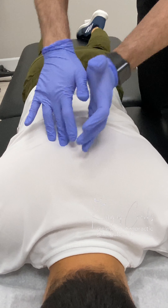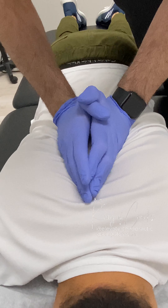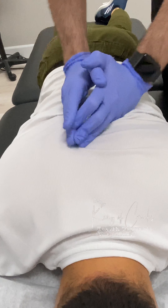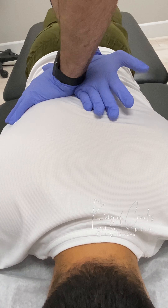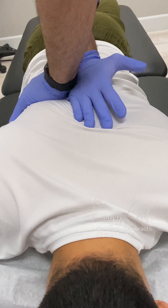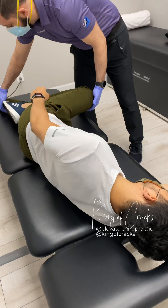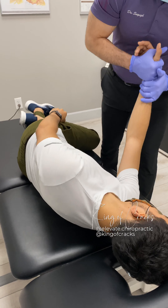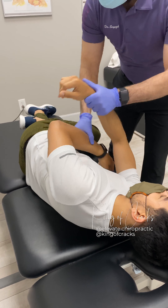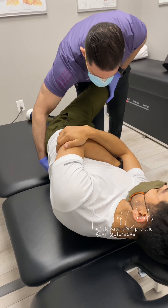There we go. One more time, please. All the way out. There you go, one more time, please. All the way out. Very nice. This arm towards me, and this arm right across. And we're just going to scoot this bottom hip towards me. Very good.